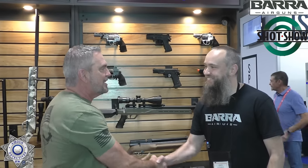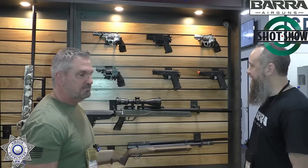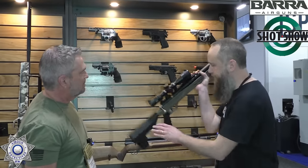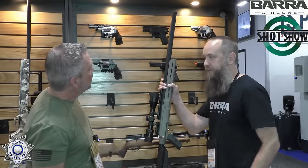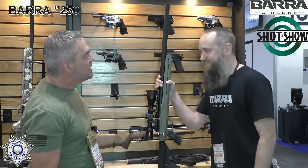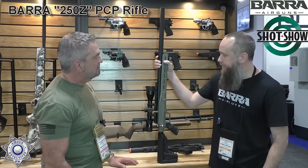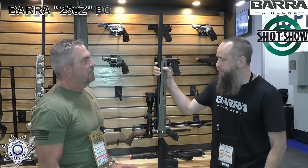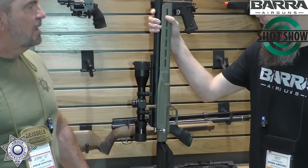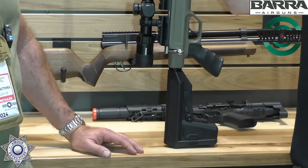Nice seeing you. So tell us what you've got here. The biggest thing people will probably notice is the largest item — our new PCP rifle. We're calling it the 250Z. It's going to be available in .22 and .25 caliber. In .25 caliber, without having to really fiddle with it much, you're going to be able to expect up to 50 foot-pounds.